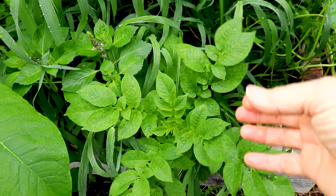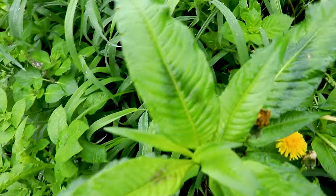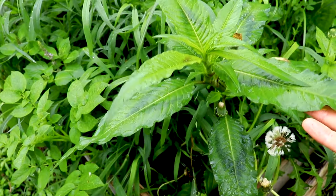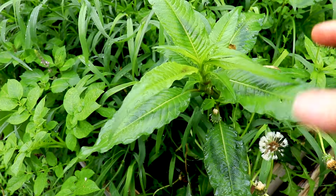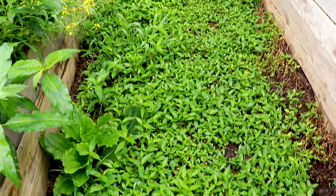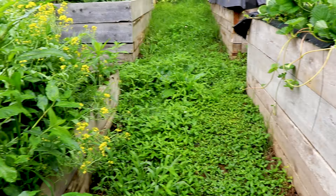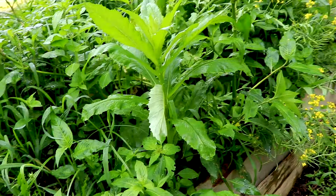Obviously going to have a potato in there. This is more of the blue spice basil. This, I think, is the lady's thumb in very mature growth — and all of this on the ground here is oriental lady's thumb.